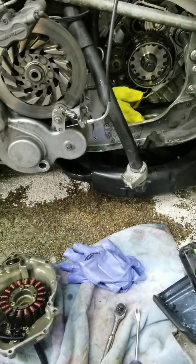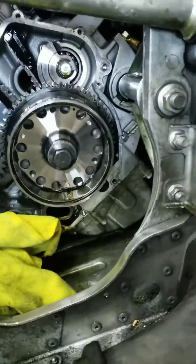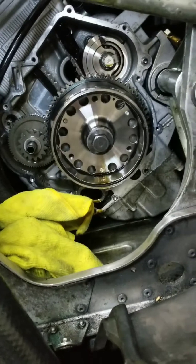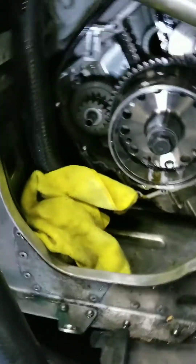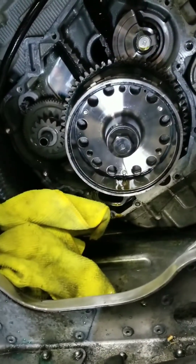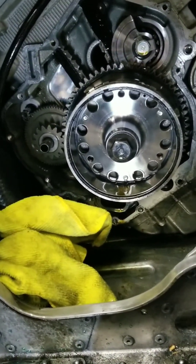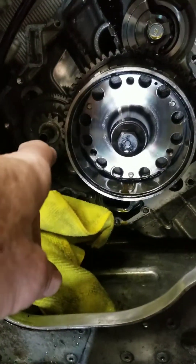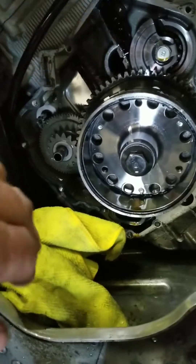Here we go — the stator is off. That's what it looks like in there with the cover off. When you take all the bolts out you have to pull to get the cover off because the stator is held in place by the flywheel magnet, so it doesn't want to come off — you have to pull it straight out.